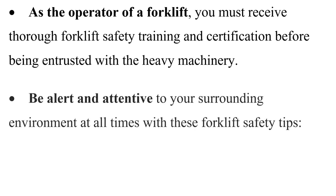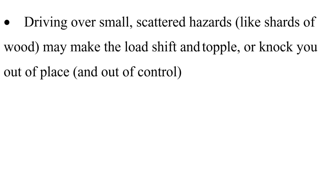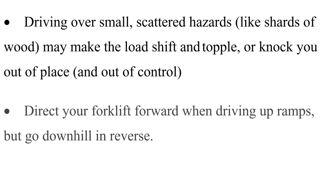Be alert and attentive to your surrounding environment at all times. Avoid hazards on the floor — slippery or unstable surfaces, bumps, holes, etc. Driving over small scattered hazards like shards of wood may make the load shift and topple, or knock you out of place and out of control.